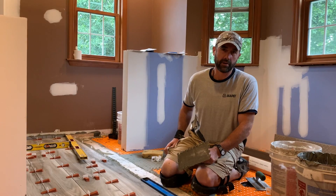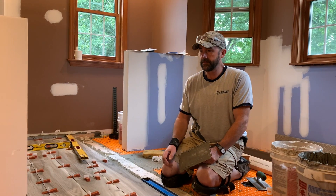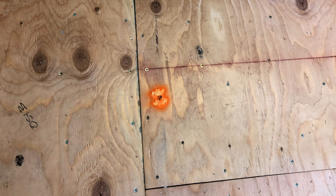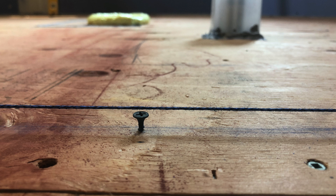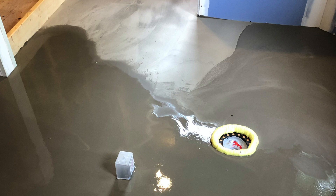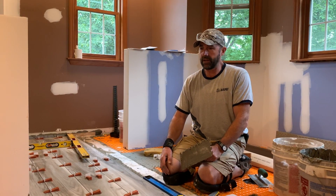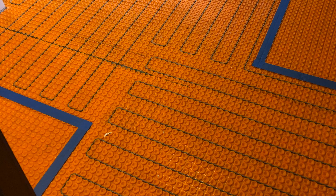We've had to do a lot of prep work on this one — we poured self-leveler, made all our marks where the floor dipped down, and were able to pour and get it as flat as possible. Then we installed our DITRA, which is our underlayment, before the tile goes down.